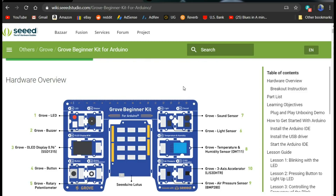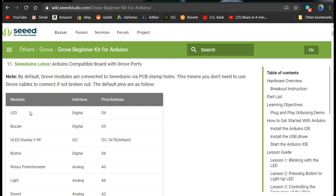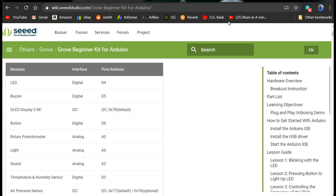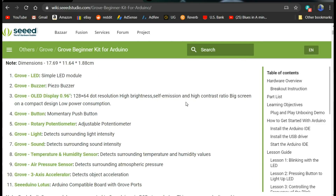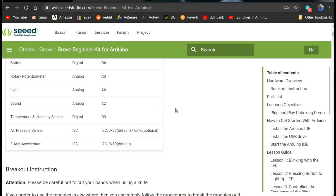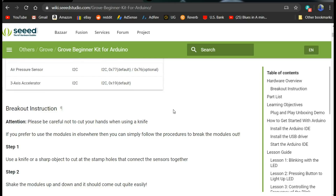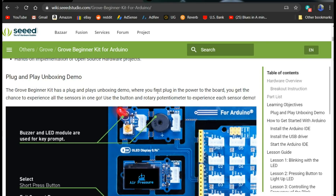Here's the hardware overview showing you everything you get — dimensions, LED digital pin address, buzzer. It's all wired in there together. This is just incredible — I absolutely love this. We can take another look at the board. They have the tracks in there. There are the I2C addresses. You can break them out if you want, but I don't intend to do that. The plug and play unboxing demo — when you first plug in the power you get the chance to experience all the sensors. Use the button and rotary potentiometer to experience each sensor demo.